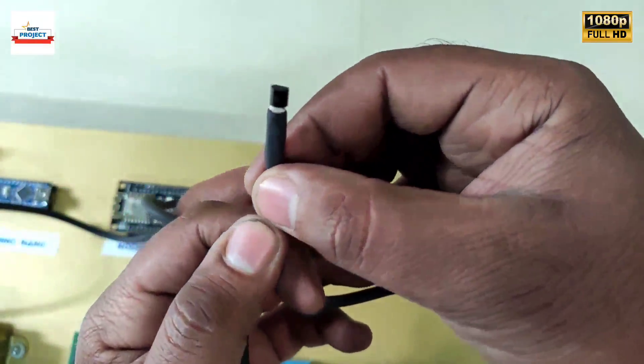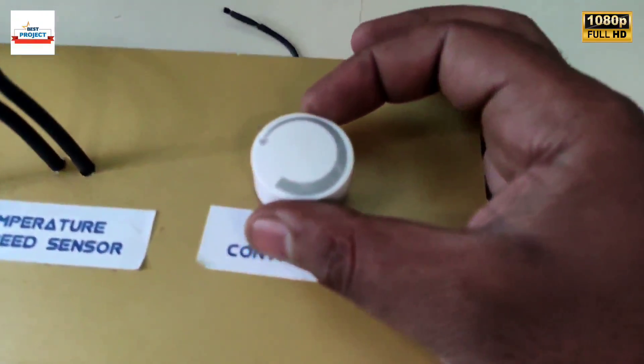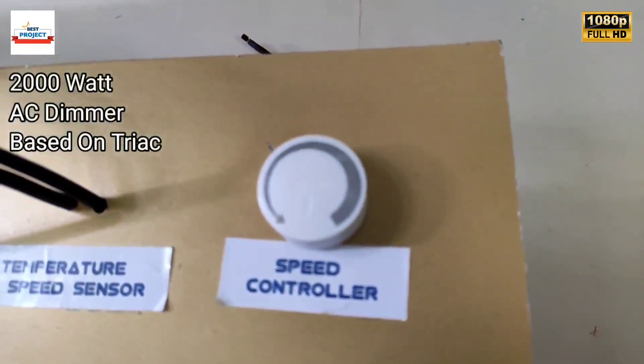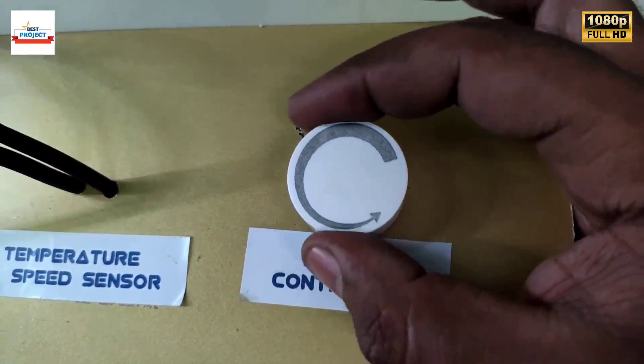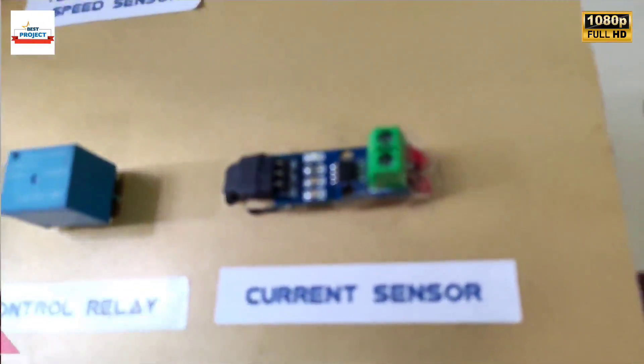The LM35 provides the temperature reading in degrees Celsius. This knob is a high-power dimmer; it is used to vary the AC supply to vary the speed of the motor.